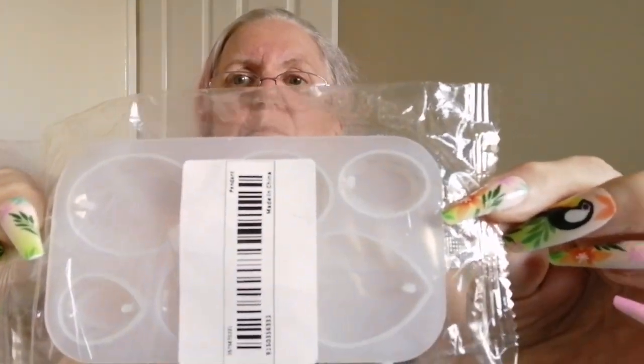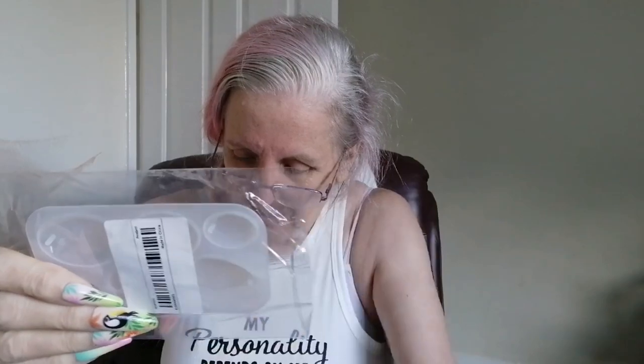My next one is a pendant mould and this was £1.68. It's just the different shapes — you can't really see on that side because it's got the label, but you can see a few of them. So £1.68.